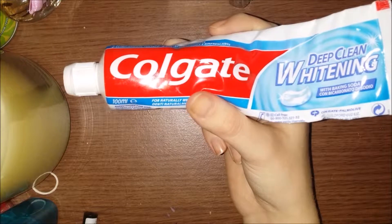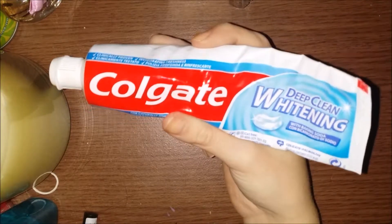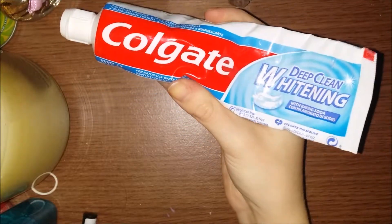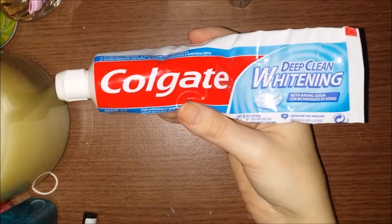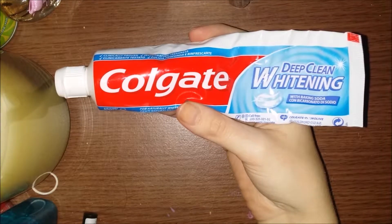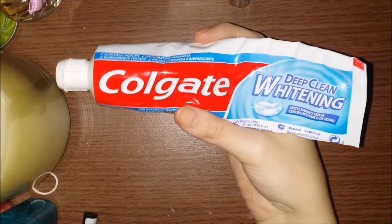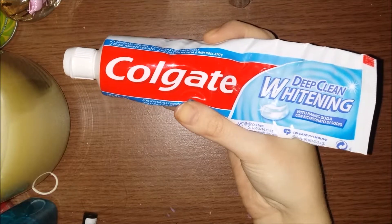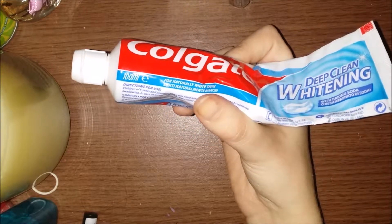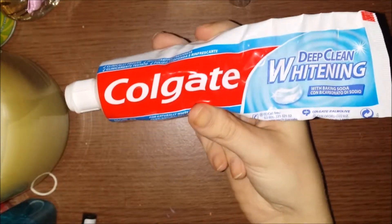They don't feel to me as good as the Luminous, which has the foam technology — I think that's the main downfall for this. But the price is the upside. It does do what it says — it whitens — but I wouldn't say 'deep clean,' because it doesn't make your mouth feel super clean. It does what a toothpaste is supposed to do, what it says on the tube, and you get quite a lot of product.